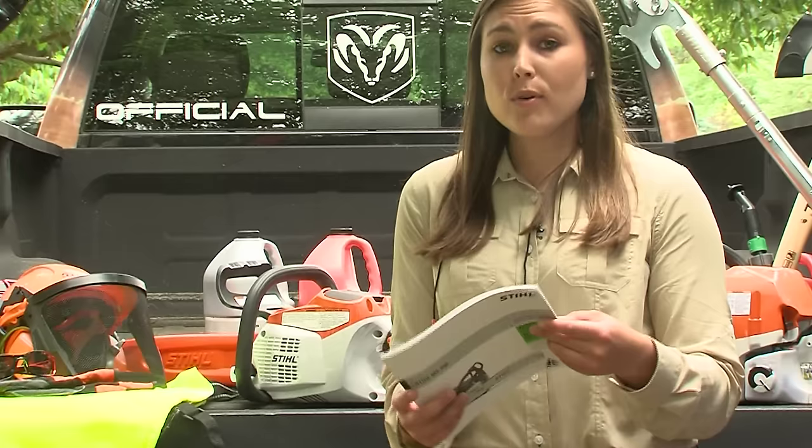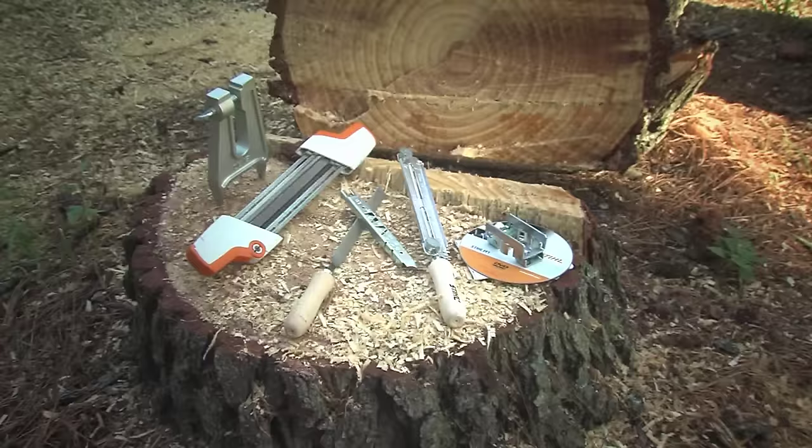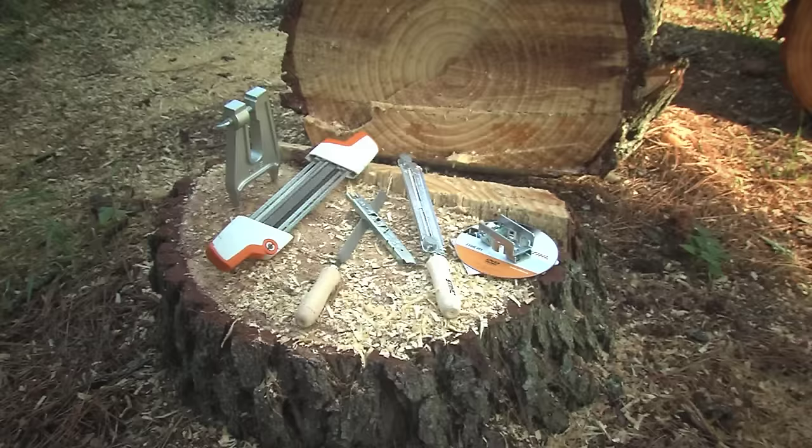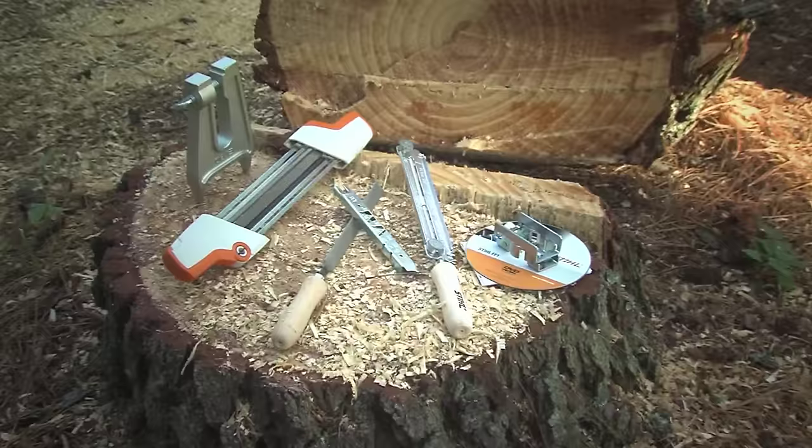Once you've chosen your chainsaw, the very first thing you'll need to do is read the instruction manual and fully understand its contents. Now to get ready for your wood cutting experience, let's go through a checklist of items you're going to need. We'll put these in three categories: items you'll need to maintain your chainsaw, other items you may need to help get your job done, and protective apparel.